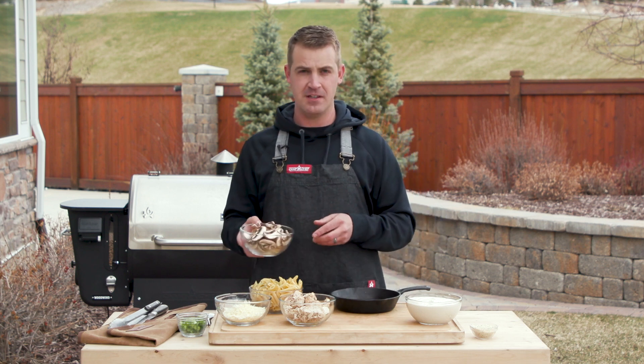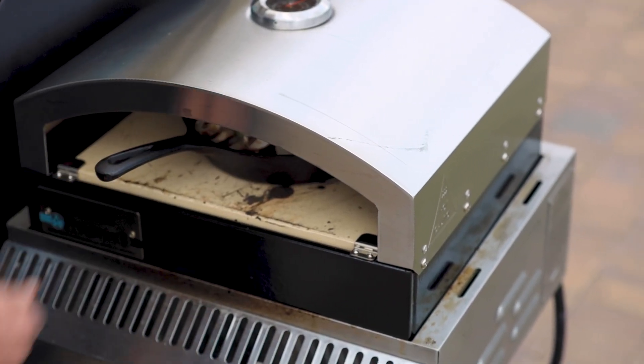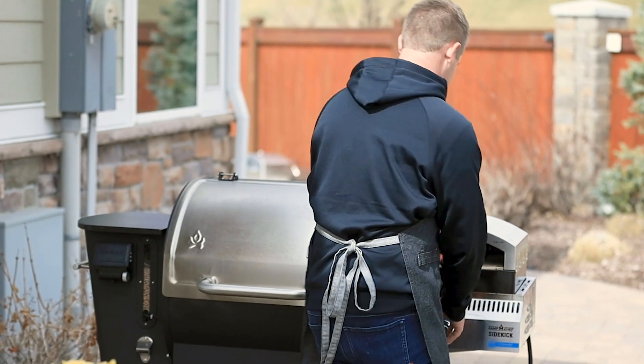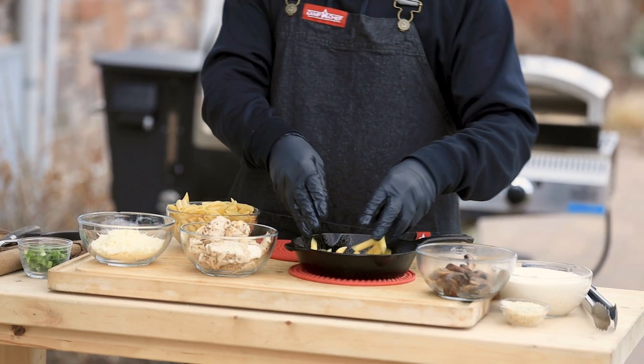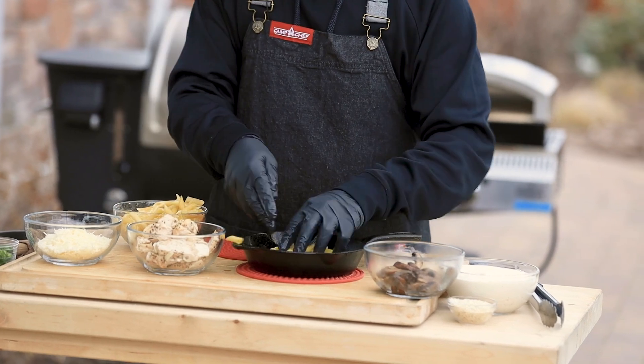To start, I'm going to sauté these mushrooms. The oven is at 400 degrees but I'll crank it up a little just for the mushrooms. Once those are done, turn the oven back down to around 400 degrees. I'm going to toss in the penne pasta — this is pre-cooked so not quite half full of the skillet.